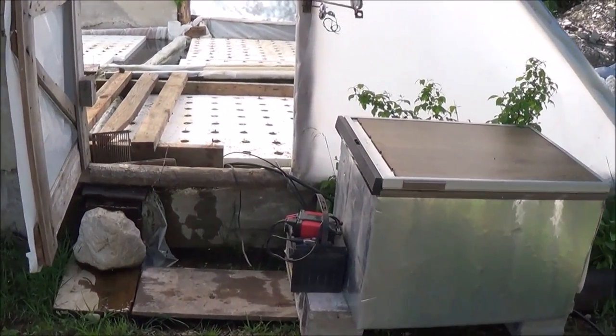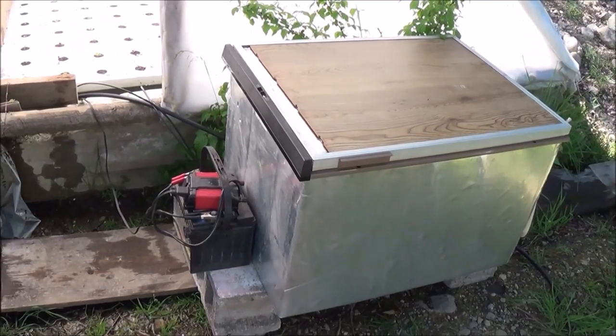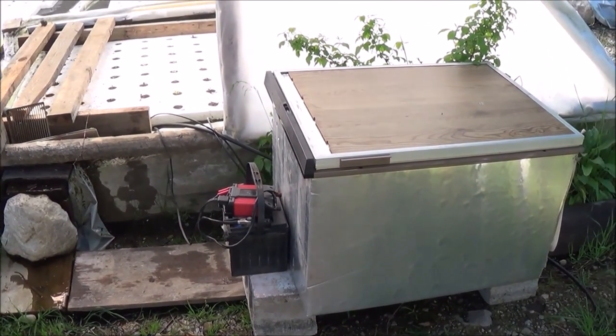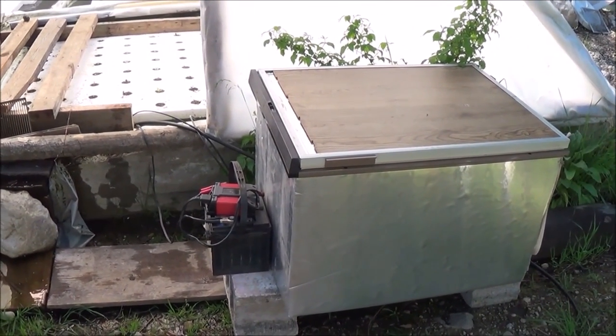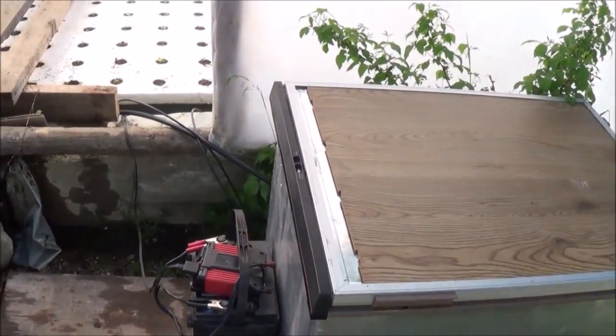Hi folks, Mr. Teslonian here. I just got done showing you the other day my alternative power refrigeration system, and I've made some alterations to it, made some changes. We're going to be able to drop the temperature inside the refrigerator by quite a bit, maybe almost as much as 10 degrees. So real quickly, let me just show you what I've got going on.